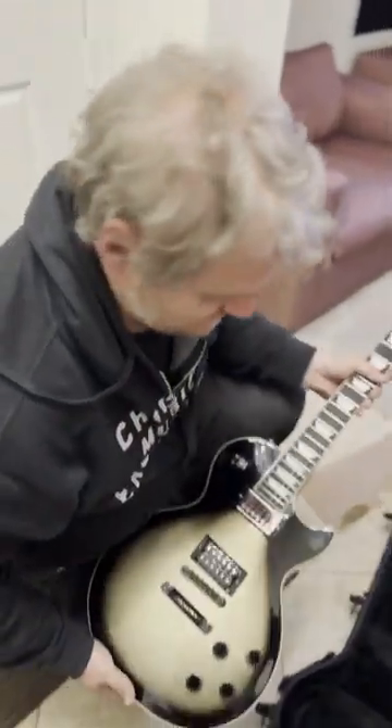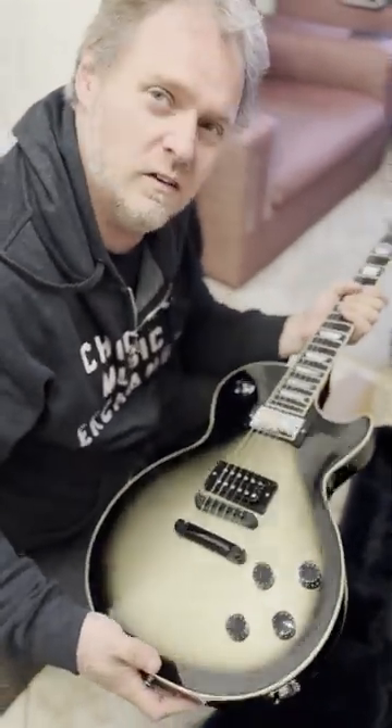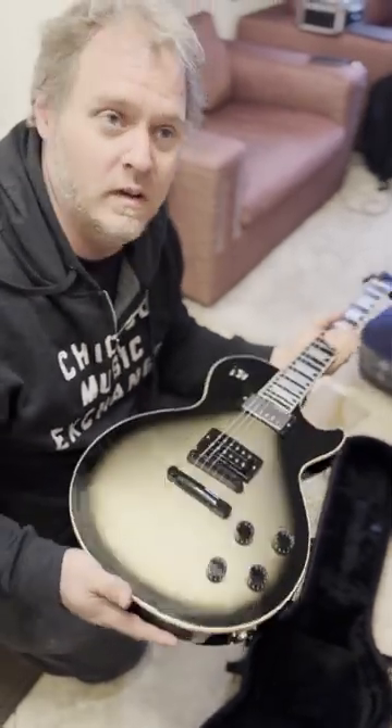Are you happy? Yeah, excellent. New Adam Jones Les Paul. What's the price on that? Three-ish — three thousand bucks. Well, all the ones I've played — I've played like three or four of them — they're all awesome.